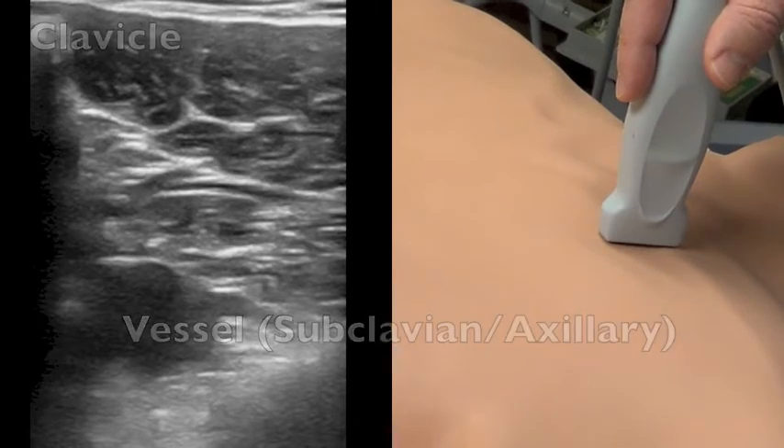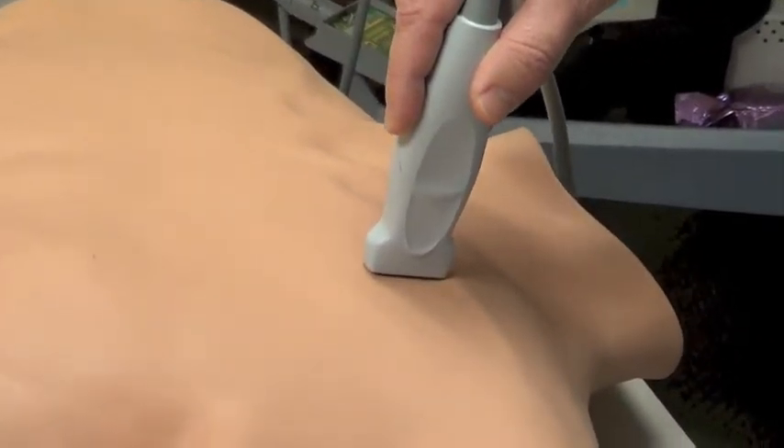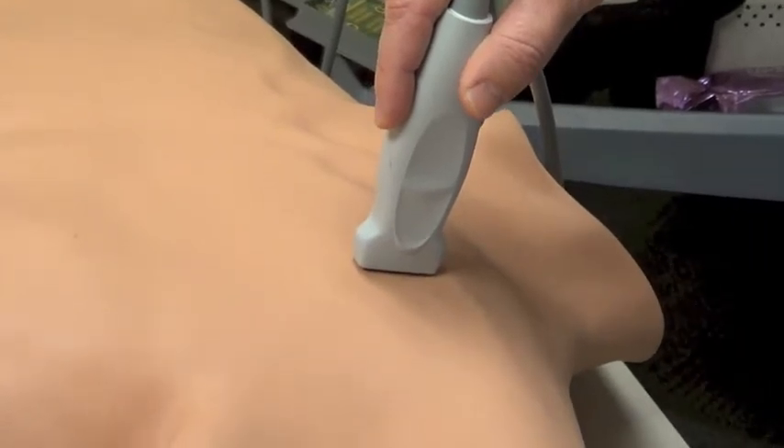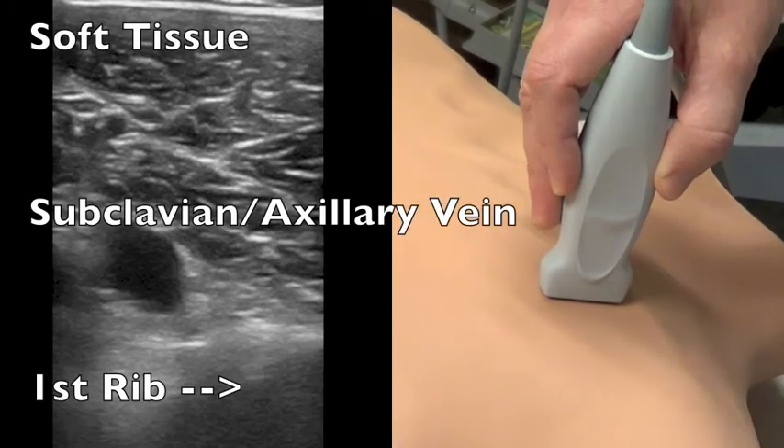As we identify the vessel, we can then slide the probe laterally to get to a portion of the chest where we feel comfortable in starting our procedure. Typically speaking, for myself,